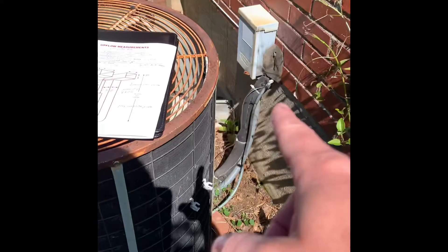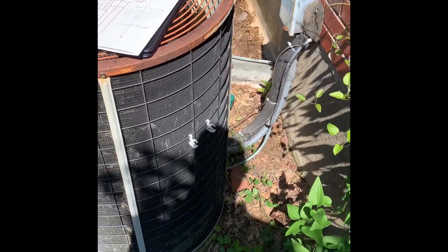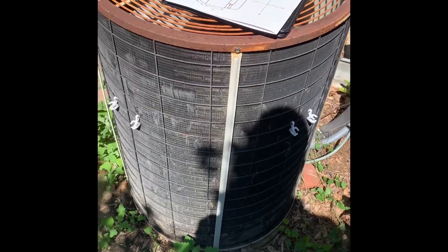Alright guys, here's our unit outside. New disconnect, new whip, new lines are coming through — so make sure we seal the hole. We'll level a new pad. Tags wore off.